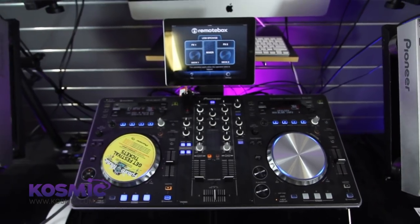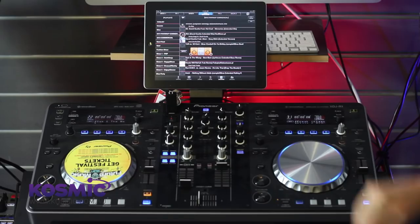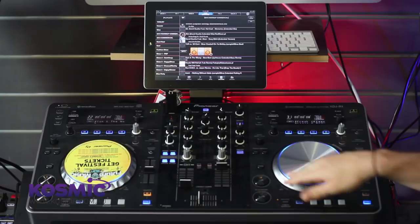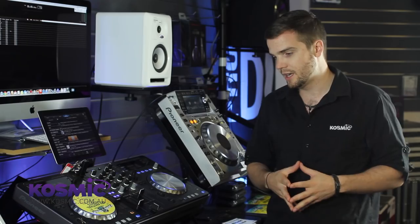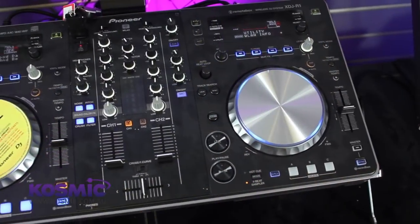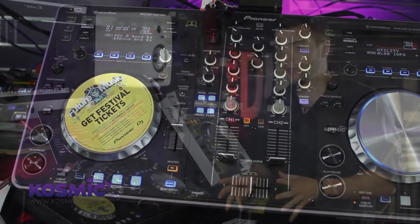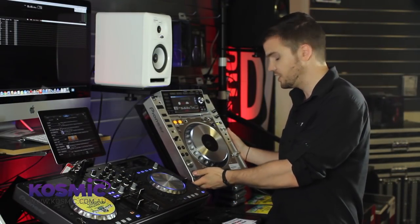So what have we got here? If you're familiar with the CDJ350s, you'll be very familiar with some of the layout features here on the XDJ. The display itself is pretty much identical, with a few tweaks and changes. The jog wheels are a little bit different — they actually feel a lot smoother than the 350s. But we're actually going to get a lot more features here, including some normally only reserved for the most high-end systems like the CDJ-2000s.